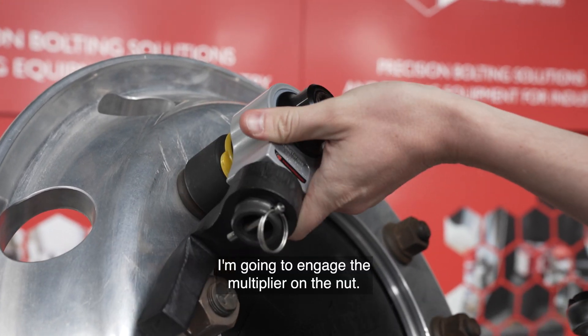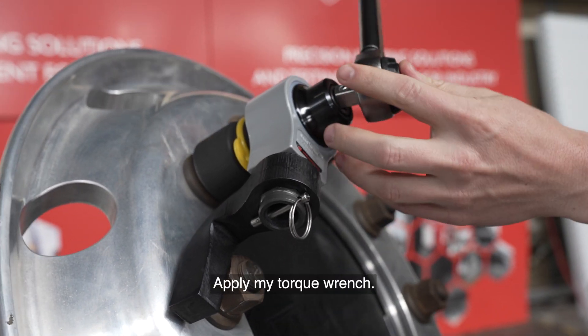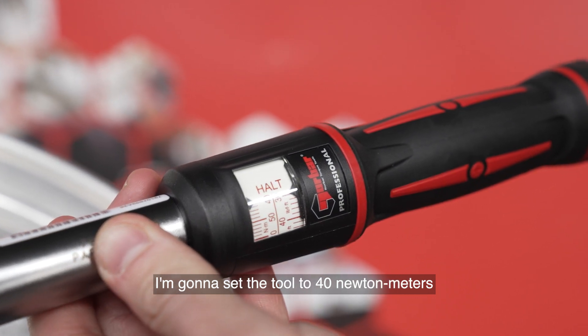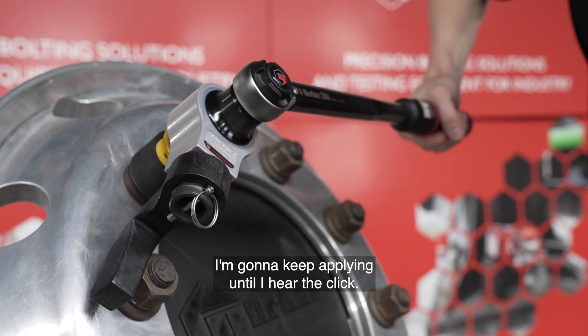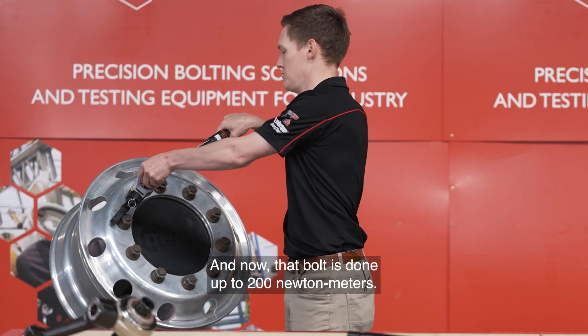I'm going to engage the multiplier on the nut and apply my torque wrench. I'm going to set the tool to 40Nm which is going to get me an output torque of 200Nm. Now applying force, I'm going to keep applying until I hear the click and now that bolt is done up to 200Nm.